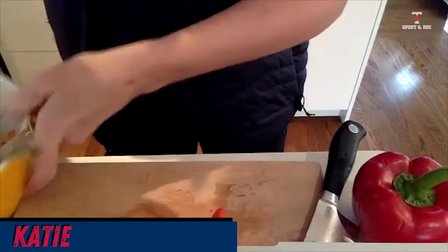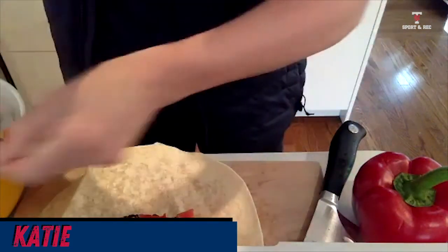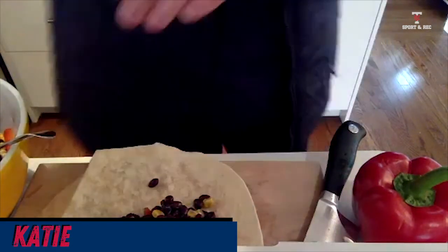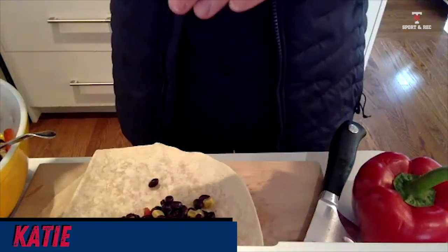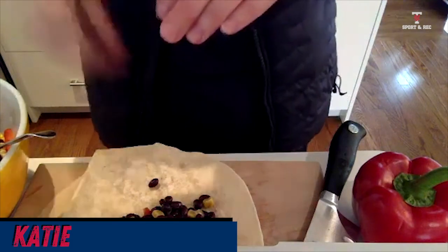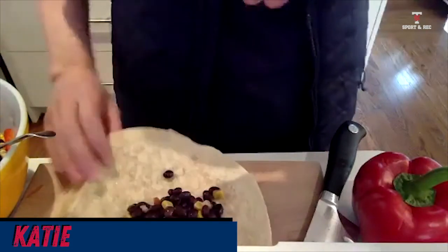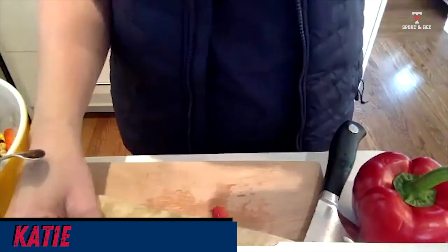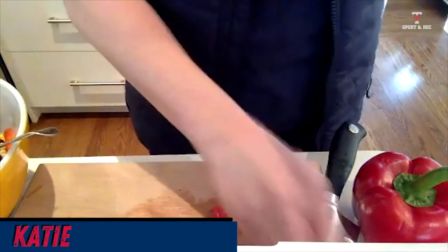I can take it one step further and put my bean salad right on a quesadilla. Then I can add things like tuna or feta, and toast it — put it in the oven, or use a waffle maker to grill it. I could also put melted cheese on there. It's a super easy way to make either a small meal, a lunch, or a snack. I would typically fold it over and cut it into little wedges when it's done.